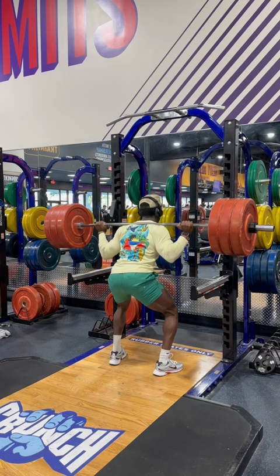I went for the 405. I didn't really get a good rep in, but I'm going to make sure I get one recorded for you guys soon.